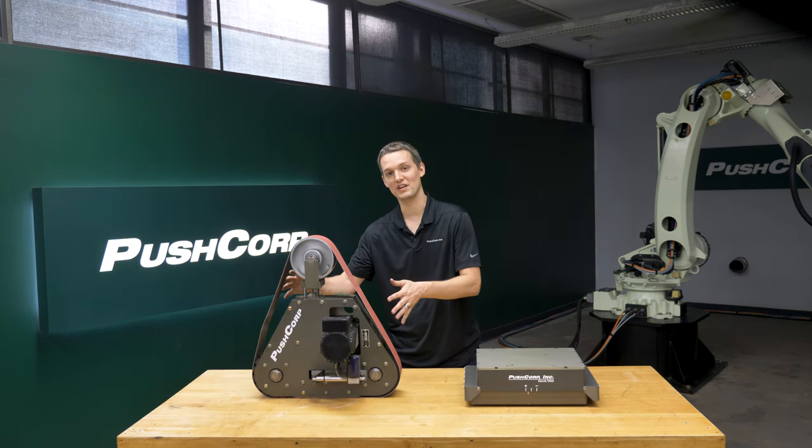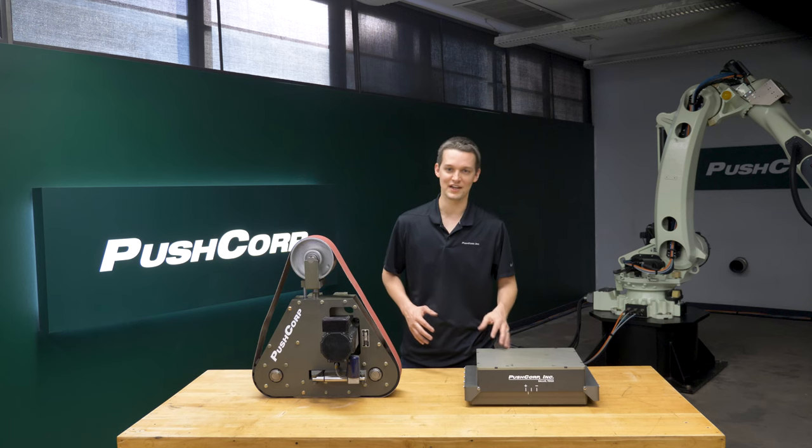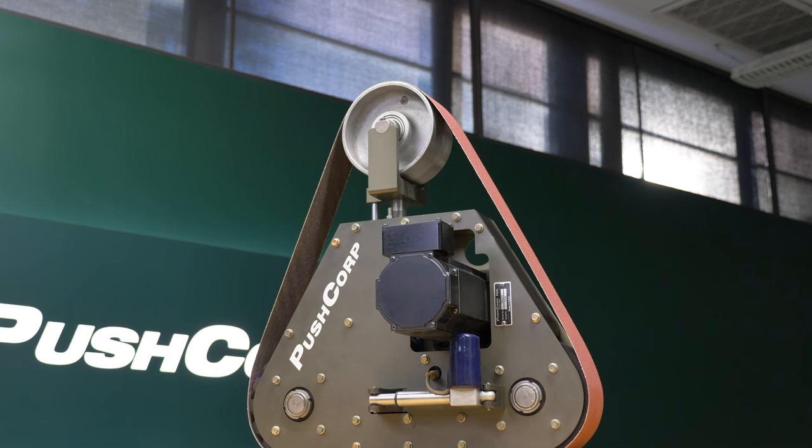The PushCorp RBS 372 robotic belt sander and the AFD 1240 compliance device were a great pairing to run the belts with constant RPM and force. The RBS 372 has a 5.7 horsepower servo motor that can run up to 6,700 surface feet per minute.